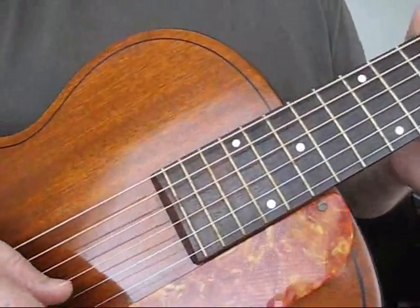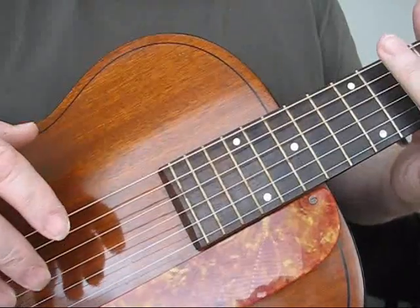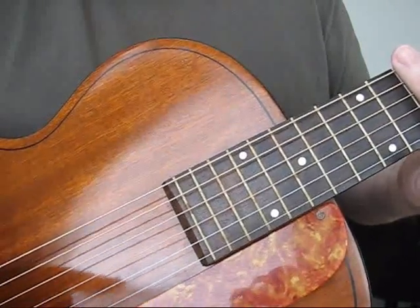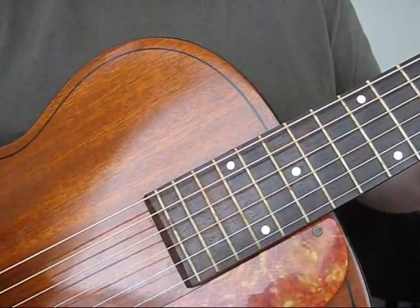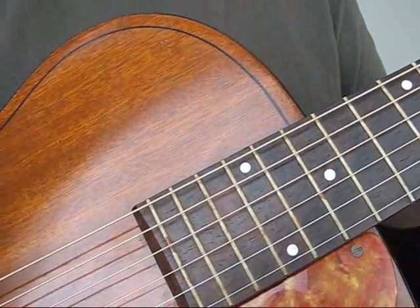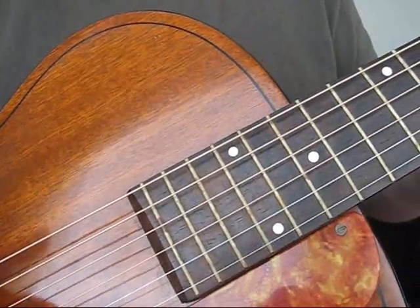Here's another feature of this guitar — the sustain. And I don't mean sustain when the strings are vibrating, but the sustain once the strings stop vibrating. There's a sustain or an echo that comes out of the sound holes that you can hear right here. Watch this. You hear that? The sound just keeps coming, even when you stop strumming.